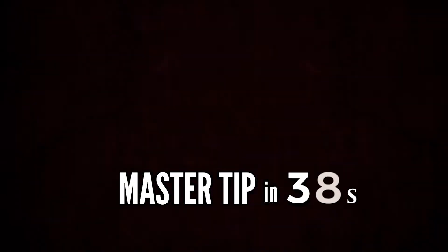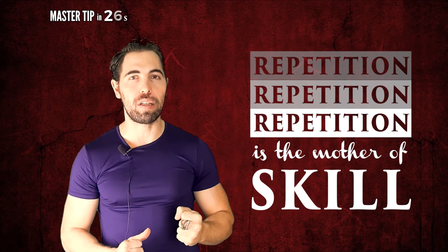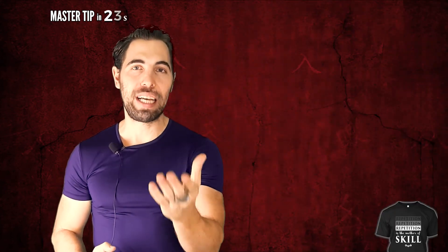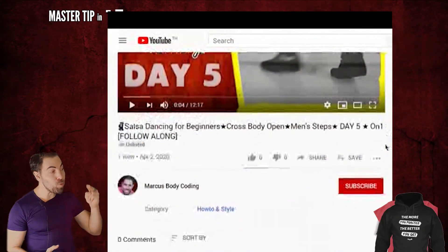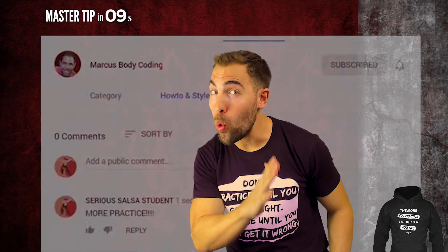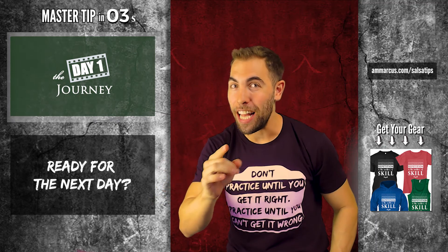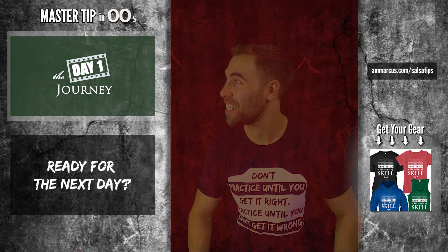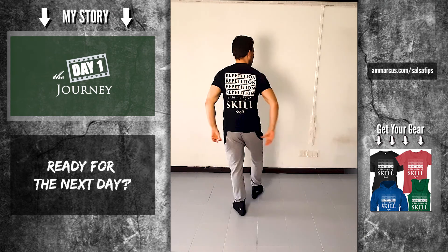Don't miss the master tip at the end. Ready for day 27? Click here or check the description. If you're not sure yet, remember: repetition, repetition, repetition is the mother of skill. Feel free to redo day 26 again — the more you practice the better you get. If you found this video helpful, please scroll down and type the words 'more practice' in the comments below. Every time you do the right turn CBL, imagine yourself switching your partner's hands when you turn.